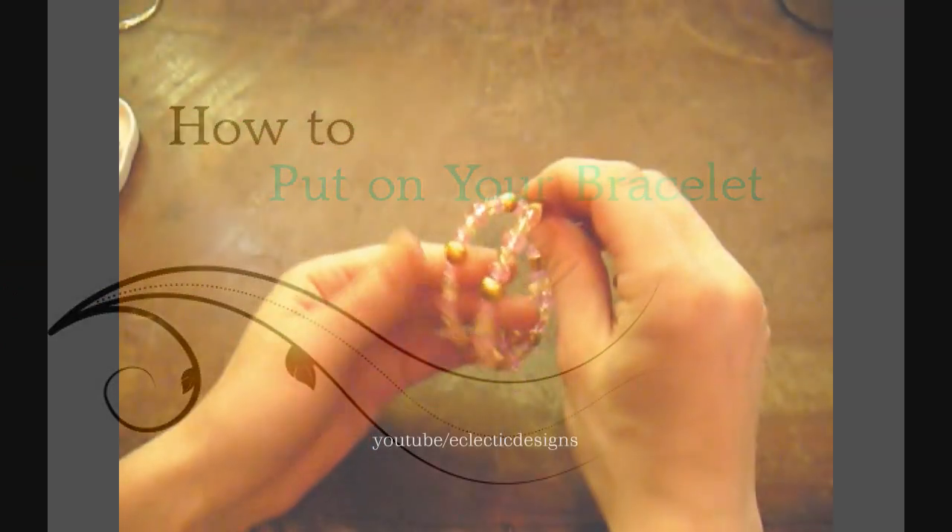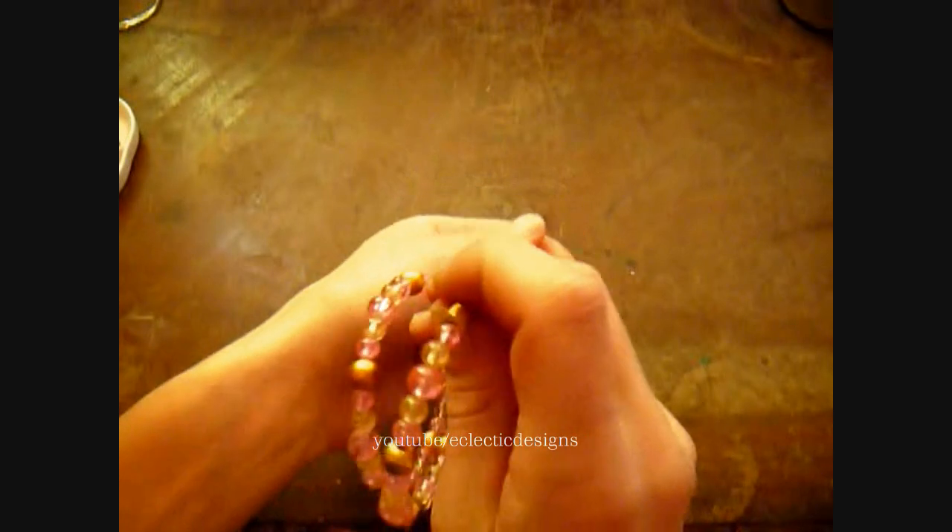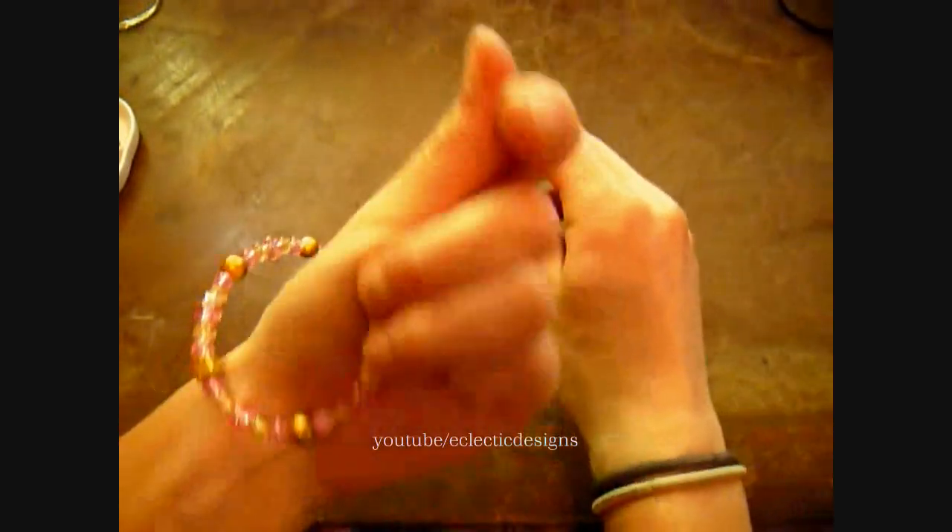To put the bracelet on your wrist, just coil it around and twist it into place.